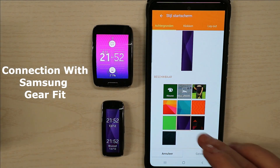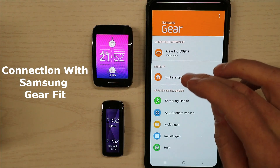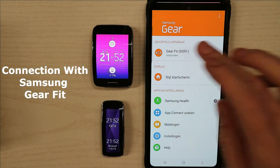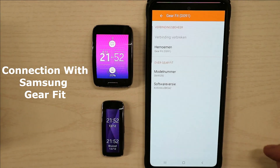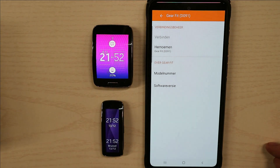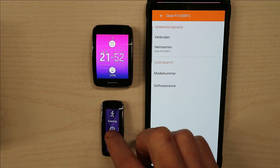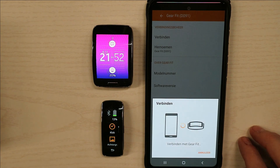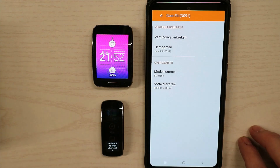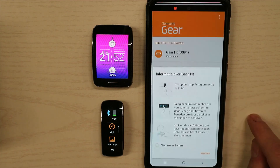As you can see, I'm now changing the watch faces, so I am connected. We're going to delete the connection, and then you can see that the Gear Fit is disconnected — you can see on the left-hand side the Bluetooth is not lit. We're going to connect it again, and then you can see the Gear Fit is connected again with the blue Bluetooth symbol.